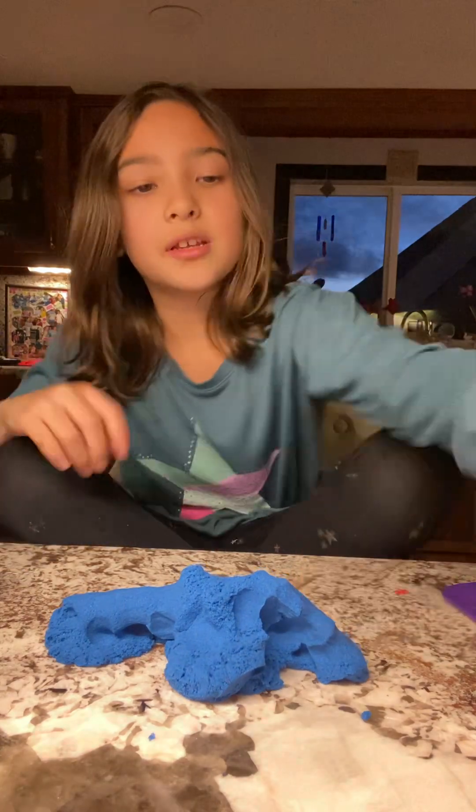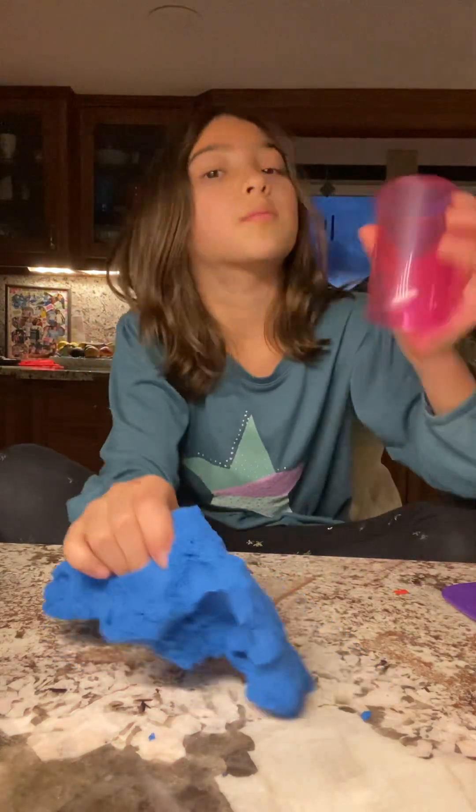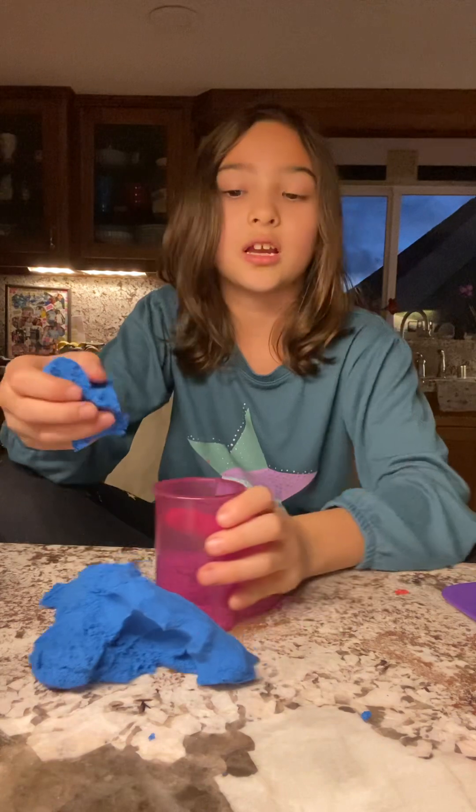Okay, now I'm going to use this pink thing to get the blue sand going.